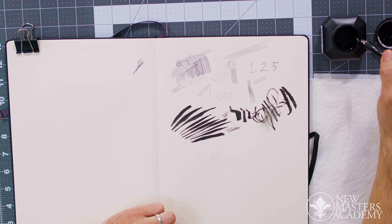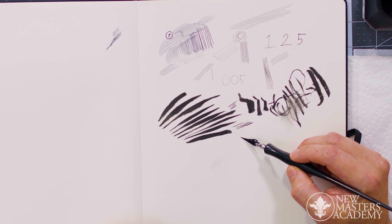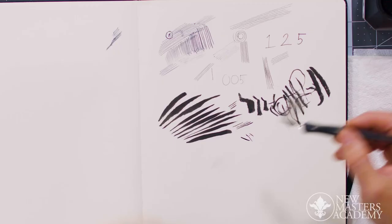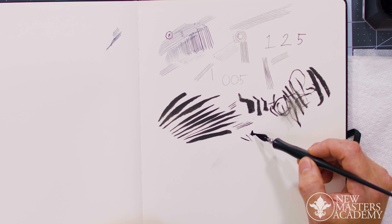Basically, you just want to be loading your nib — and I'm just dragging it on the rim of the inkwell — because I don't want to bring the pen straight to the page with a lot of ink. Sometimes these things will just hold a big glob — and right there, see that.